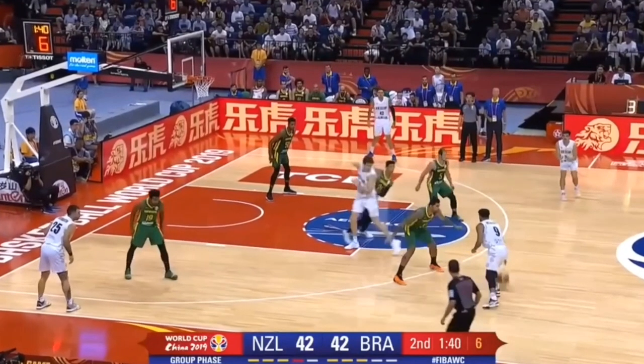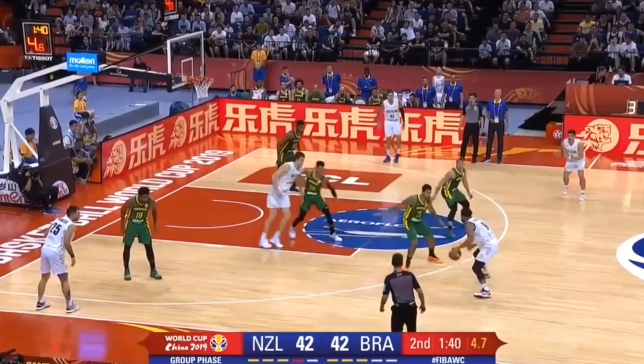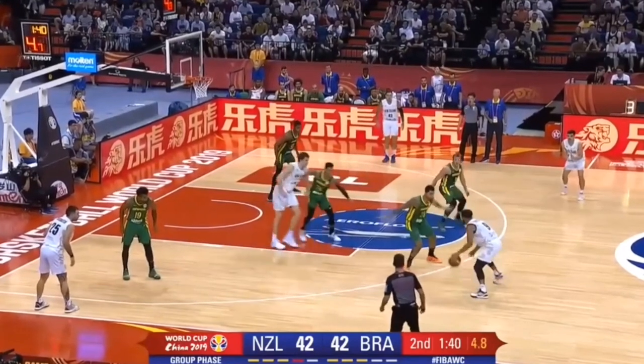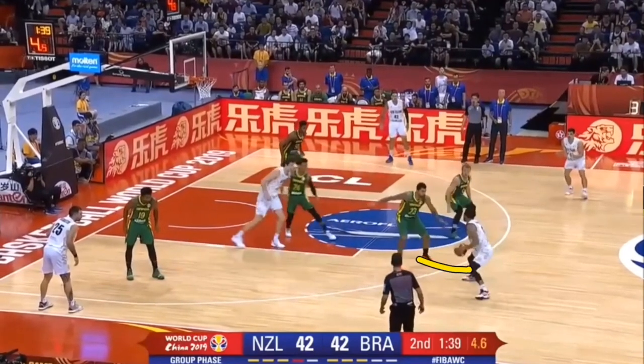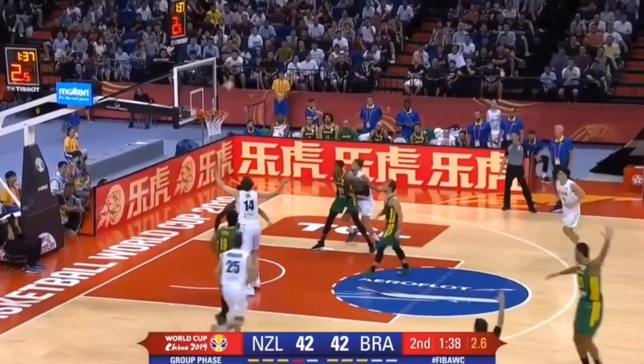Here he gets a switch off of the screen and is able to do a quick killer jab crossover. It looks like he's about to go through his legs with the dribble, but instead he gathers, pushes off the right foot, left-right, and up into the shot.